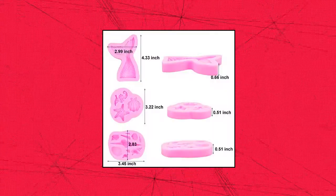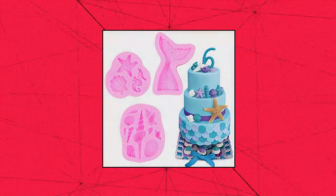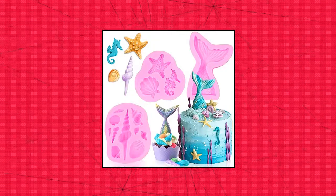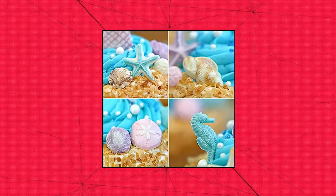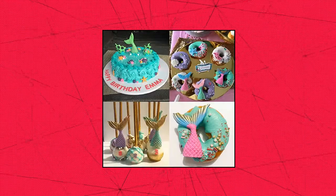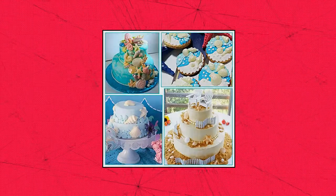Sokola mermaid theme silicone fondant mold — mermaid tail, seashell, starfish, hippocampus, conch — silicone mold for under-the-sea cake decoration. Made of 100% food grade silicone, durable and safe for use in freezer, fridge, dishwasher, oven and microwave. Can withstand temperatures from -76°F to 446°F. Great set for a mermaid themed party. Once removed from the mold they are pretty solid. The mermaid tail, seashells and seahorse look amazing.